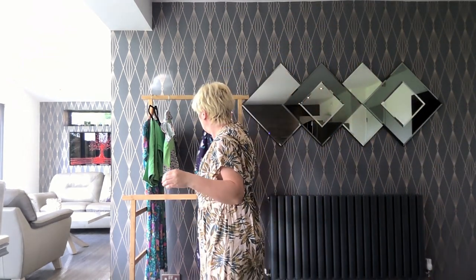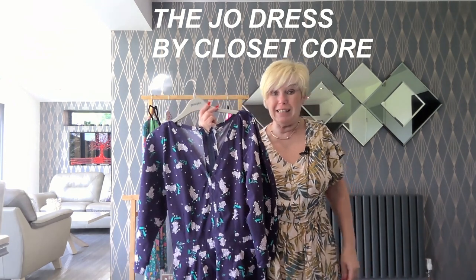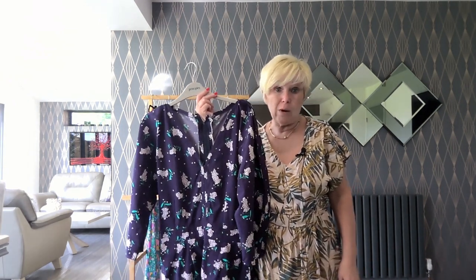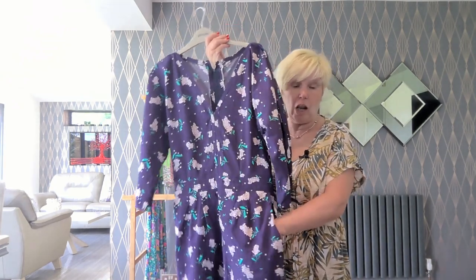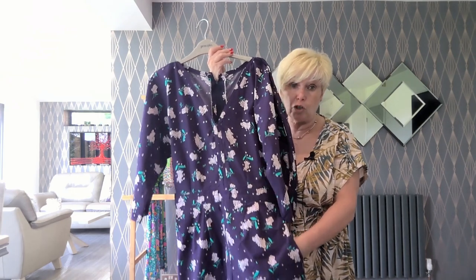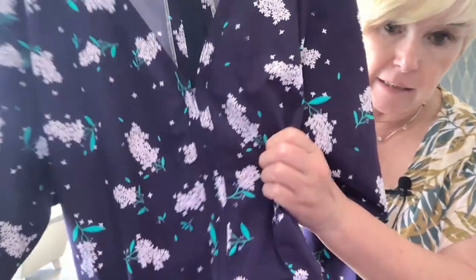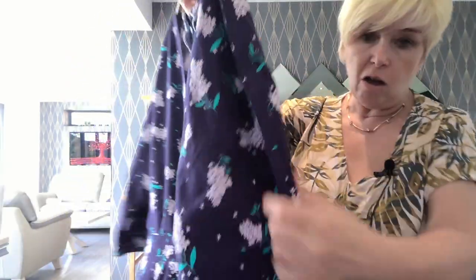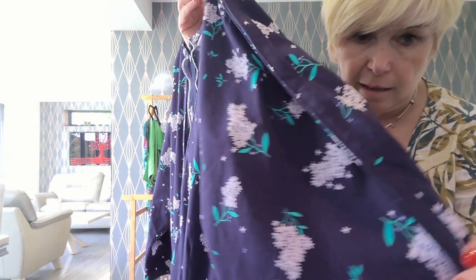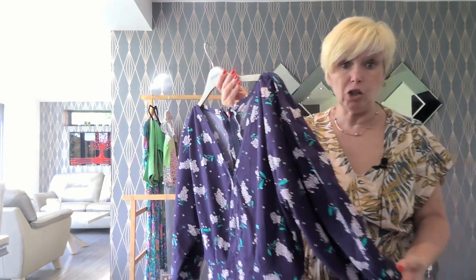Moving along to what was probably my biggest sew of July — and that was the Joe dress. If you don't know that I made a Joe dress in July, I don't know how because I've plastered it everywhere. I was so proud of this dress. It looks quite simple, but there is a lot of couture sewing in the Joe dress. You can see the bias binding along all the seams, all around the neck, all around the back, all along the sleeves. There's a lot of sewing in the Joe dress.